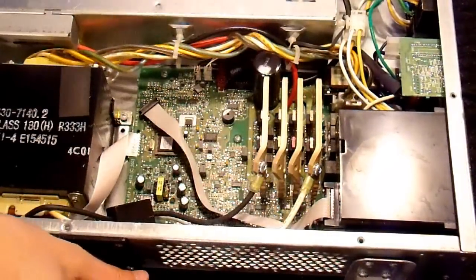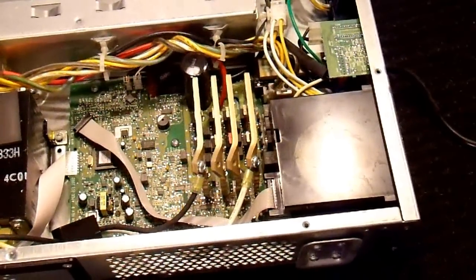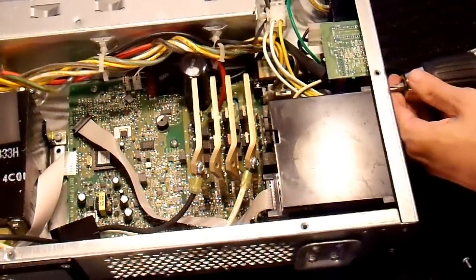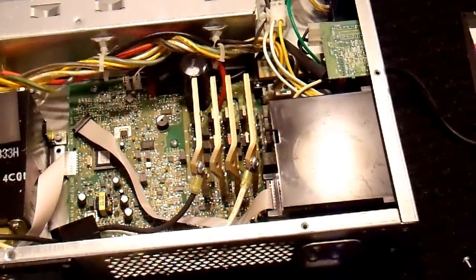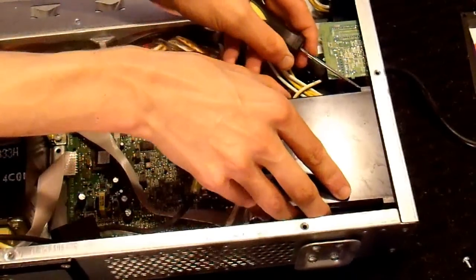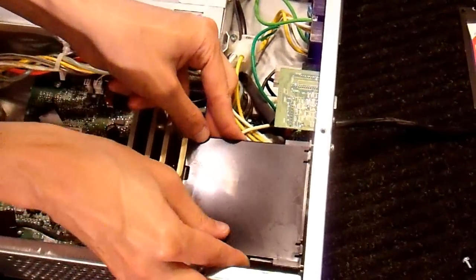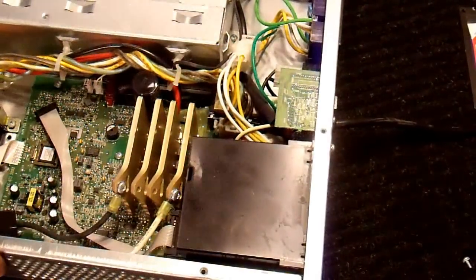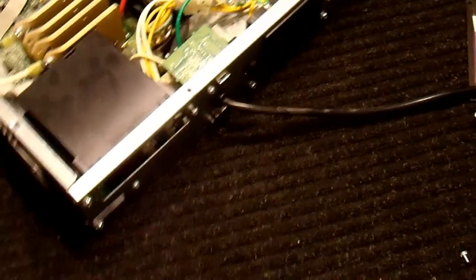So pop that thing off. Now there's a couple of screws on the other side of this — take those loose. Take that plate off. Now this box should pop out — there's a couple of little tabs, one on each side. You know what? That doesn't come out. Alright, plan B. I'm gonna have to take the back of this case off in order to get at that.